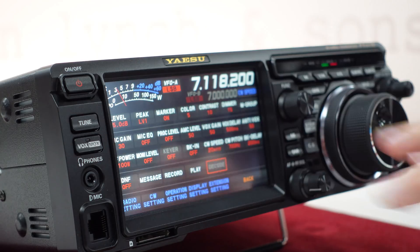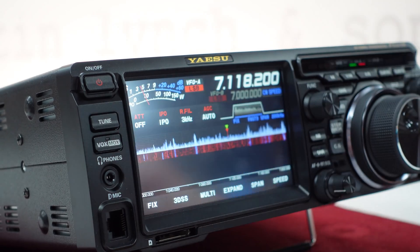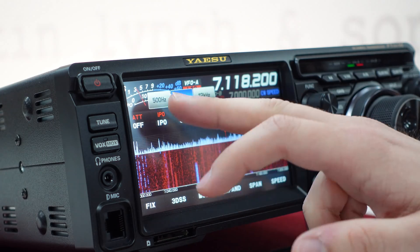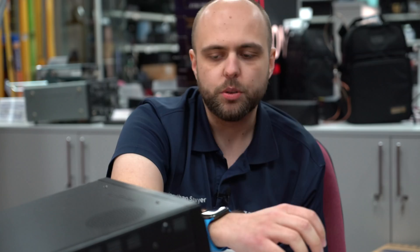The menu structure is also quite easy if you're used to a Yaesu system — to get into the simple menu it's straightforward, and then there's the full settings available as well. Yaesu have really thought about the ergonomics. The audio out of it is also very nice — it's got a very impressive notch filter. You can really notch out a CW signal, so in a crowded band that's going to be very useful. Changing roofing filters is nice and easy — just tap on the screen. There are three selectable roofing filters: 500 Hz, 3k, or 12k. You can also change the automatic gain control, the attenuator, and IPO.